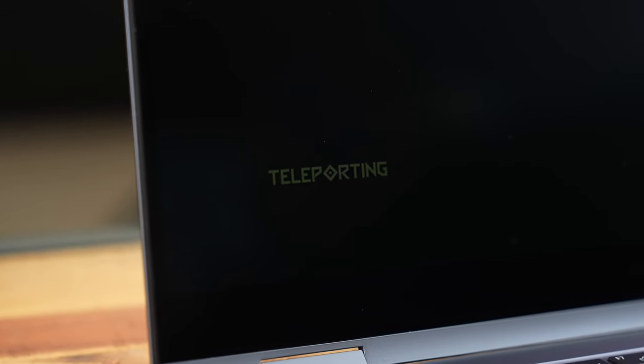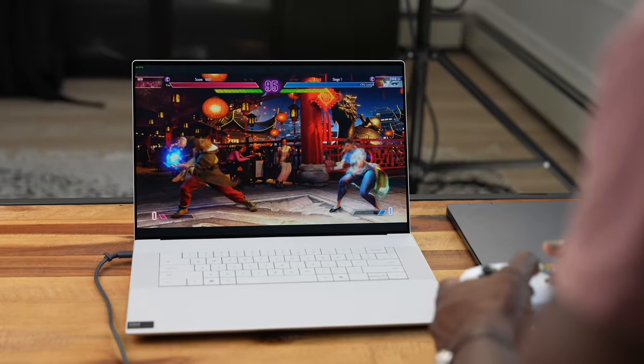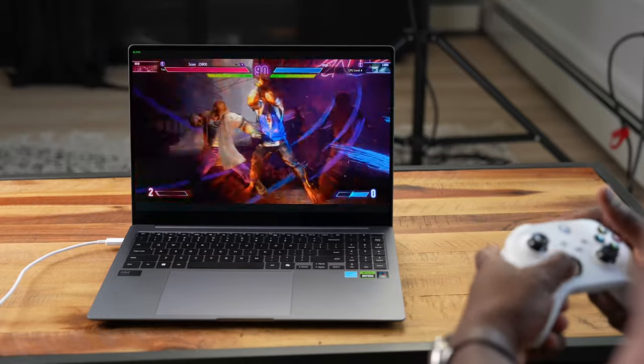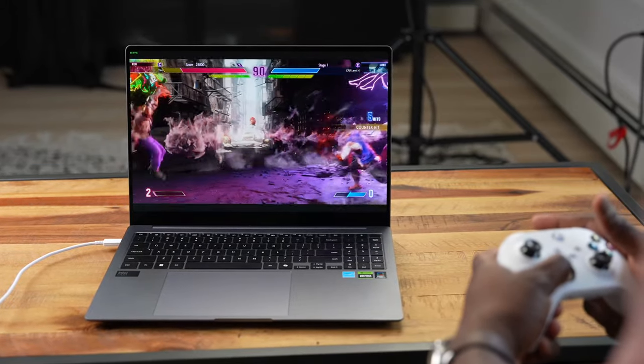The Samsung Galaxy Book 4 360 had decent performance — it played Shadow of the Tomb Raider and ran Street Fighter at 1080p on low settings, which is impressive for integrated graphics. However, Doom Eternal was a black screen. So the Galaxy Book 4 360 with the Core Ultra 7 and integrated GPU is fine for light gaming and day-to-day tasks.